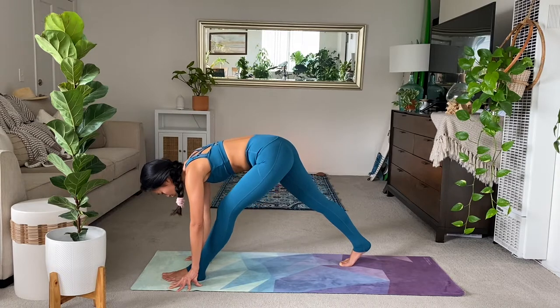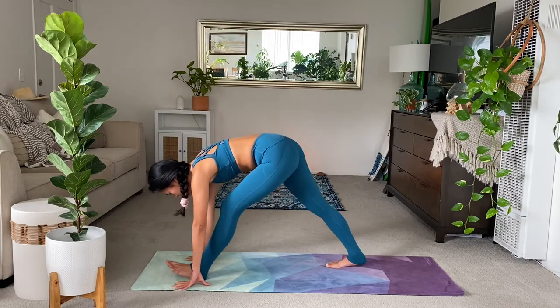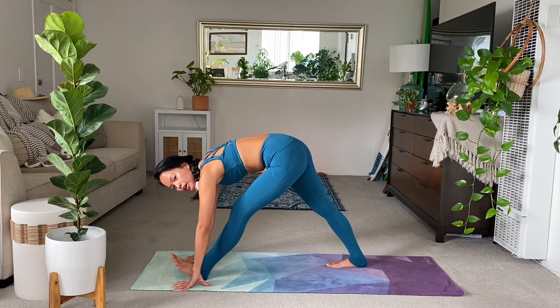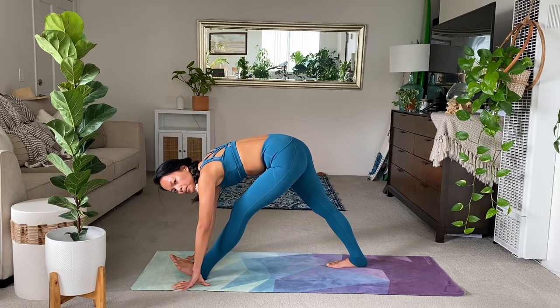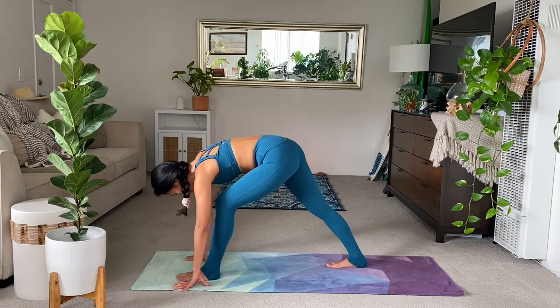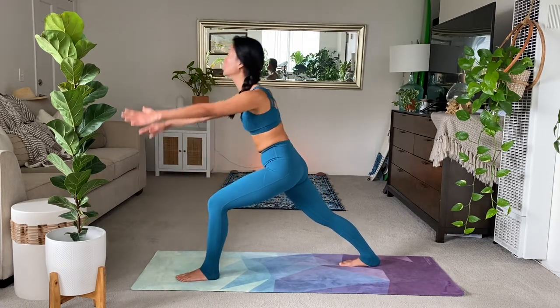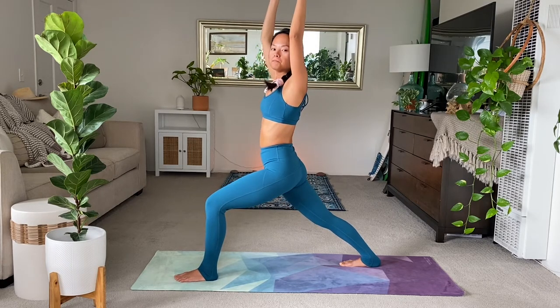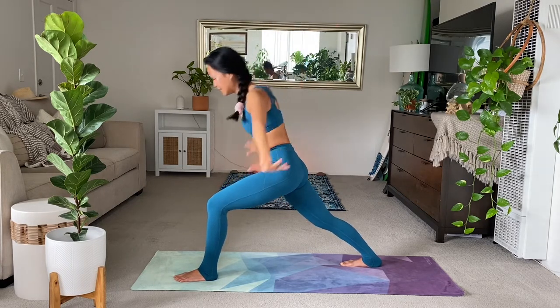On the next inhale, lower the right heel. Flex your left toes, your left foot. A block is helpful here. Any other variations as you try to stretch here through the left hamstring. Nice. Keep lengthening this side. Left foot down. Inhale, rise to your Warrior I. And take a deep breath in.